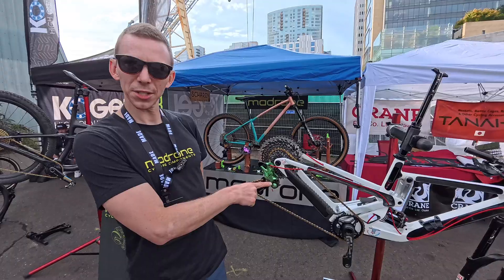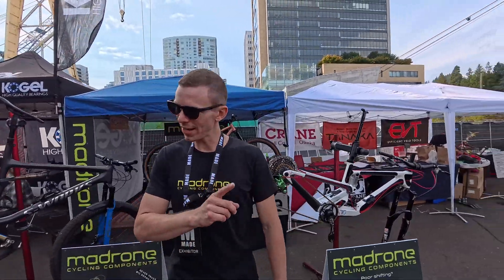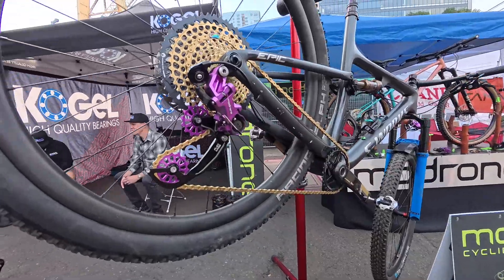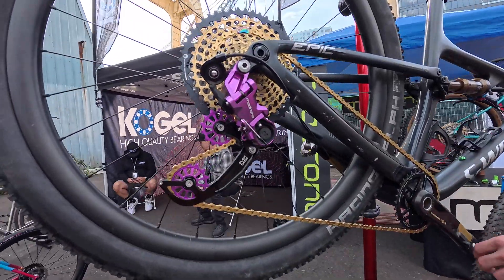Went through a few versions of the clutch, and since then we've come up with our Gen 2 prototype, what you see here on this bike. I'll go ahead and shift it so you can take a quick look.